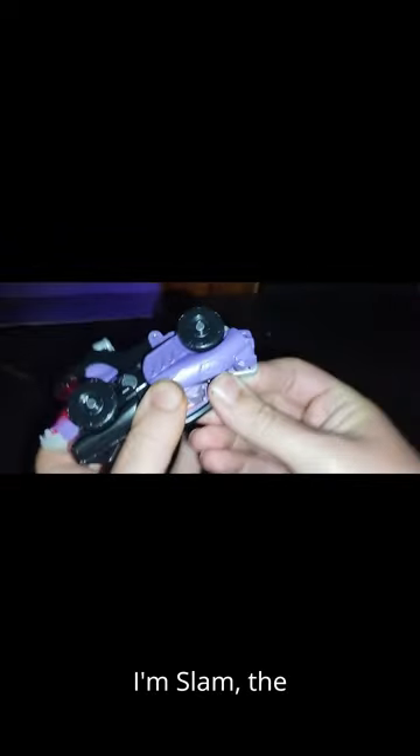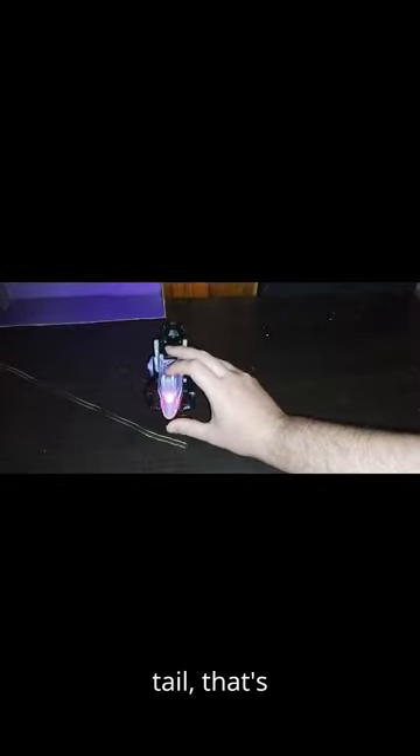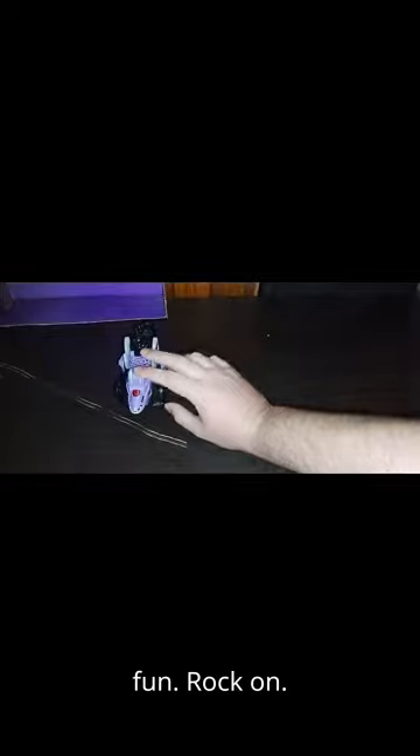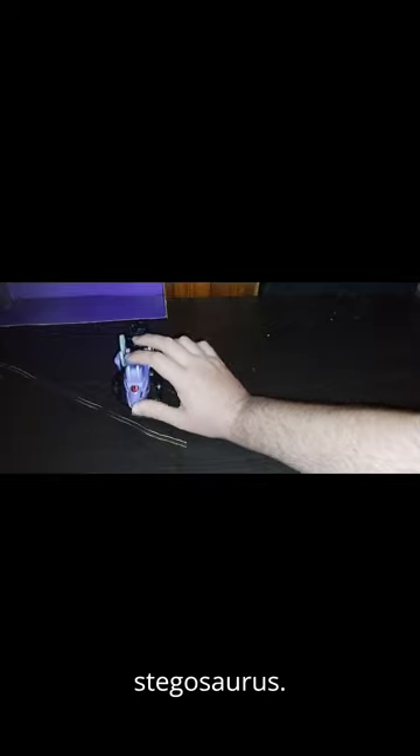Now we're going to transform this. Making more noise: I'm Slam the Stegosaurus. Spikes and a tail — that's my Thagomizer. I'm ready to race. Watch out when I swing my tail. He's ready to smash, and we can get him to stand. Tail smash. Let's get wild. Do the Stegosaurus stomp. Tail swipe. Let's have fun. Rock on. They'd better watch out for my tail. It's a good day to be a Stegosaurus. Beware my Thagomizer.